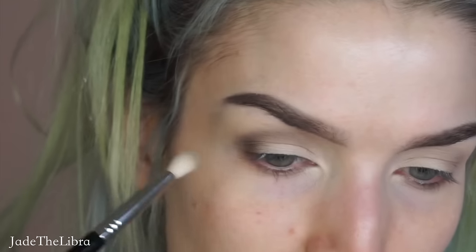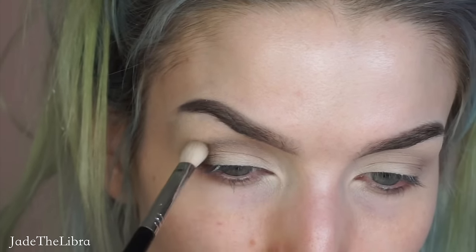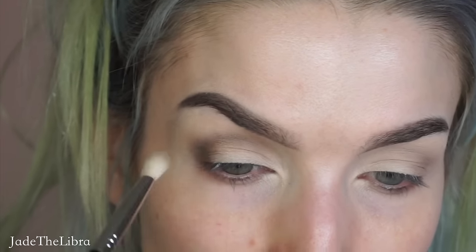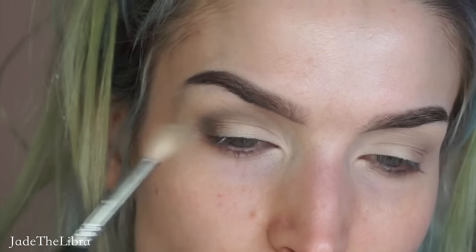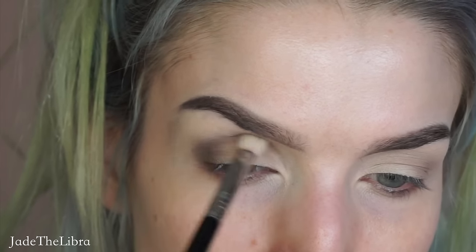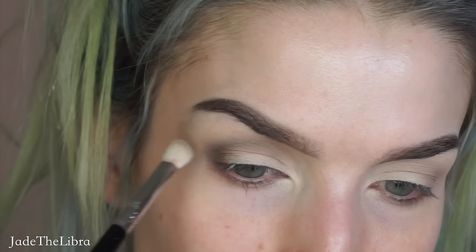Now I'm going to take this Sigma E25 brush and continue to blend that shade without adding any pigment. This Sigma E25 is really good at blending out where you don't have to be as gentle. As the pigment fades out I just start blending it up towards the brow area. Not adding any more pigment — we're going to move on to the other side.